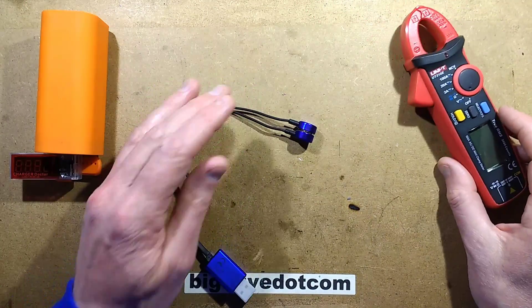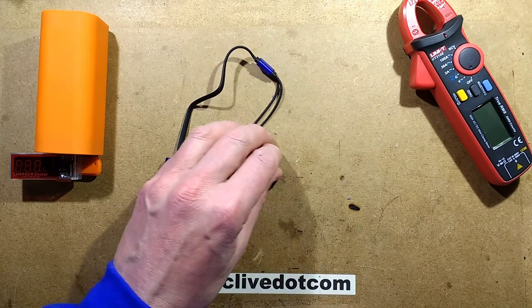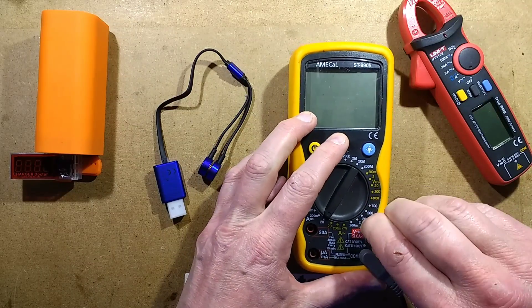So what can I use to measure it? I shall simply stick a meter in series. I'll use this meter and I shall set it to DC current.